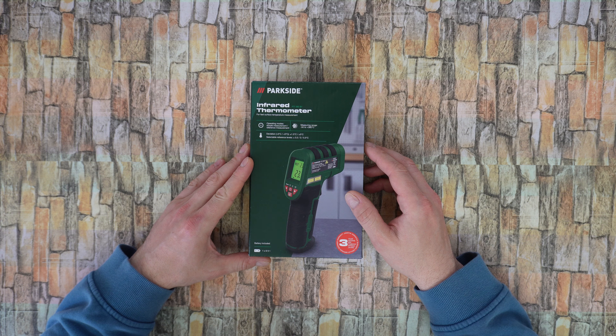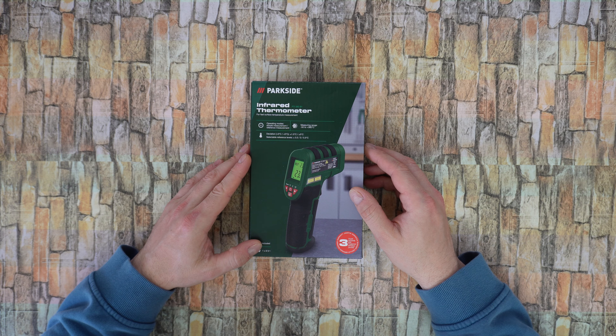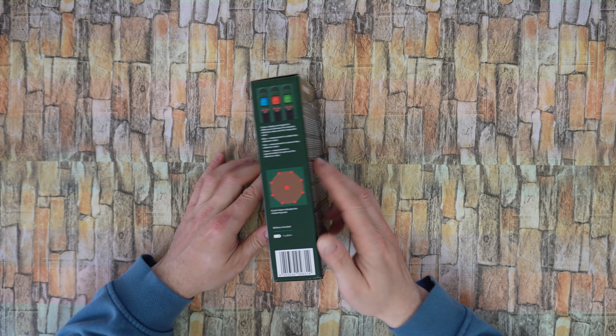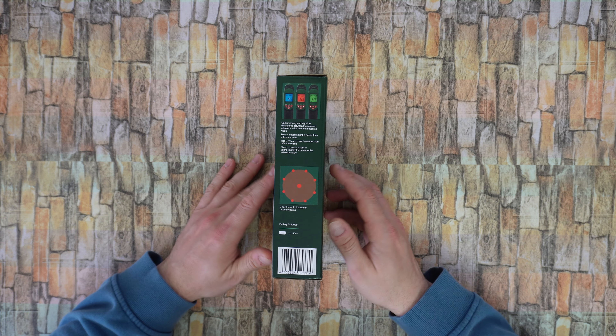This is designed for fast surface temperature measurement with two operating modes: simple measurement and reference measurement. The measuring range goes from minus 50 to 380 degrees Celsius. Battery is included, and it comes with a 3-year warranty. It features a color display with signals for differences between the selected reference value and the measured value shown in blue, red, and green.